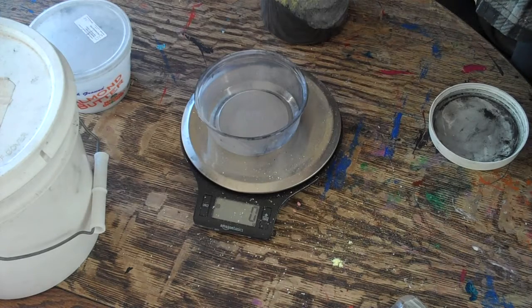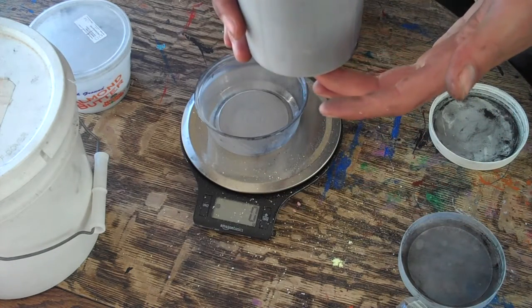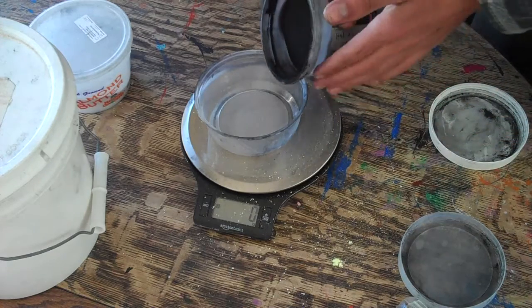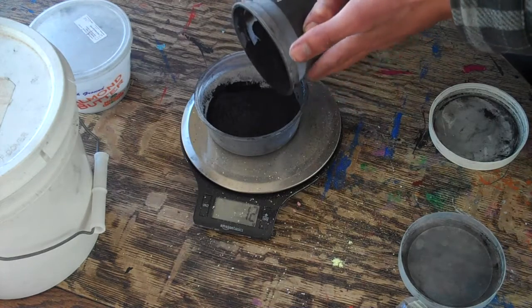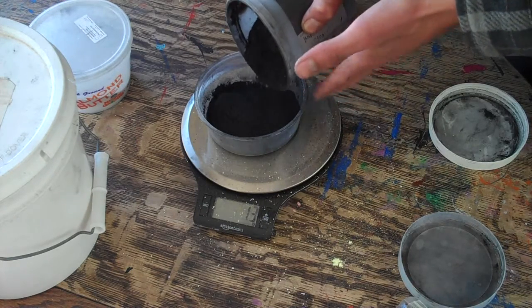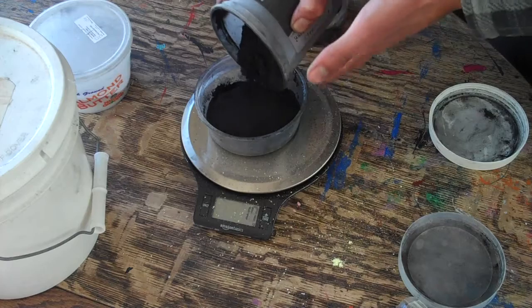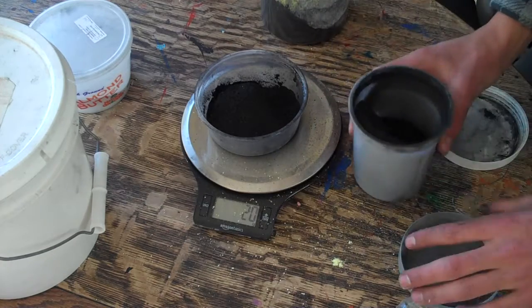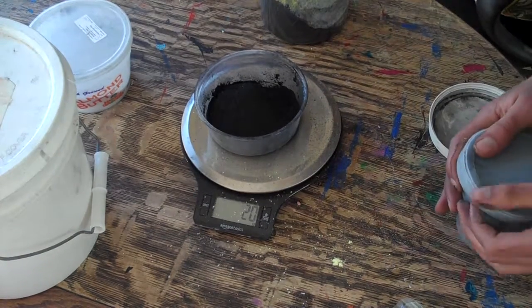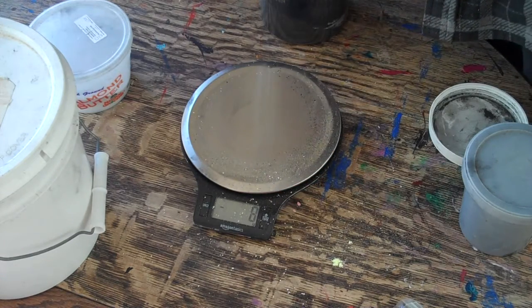Next I'm going to weigh out 20 grams of charcoal. You'll be surprised that it may look like a lot of charcoal, but it's very light and fluffy so it actually takes more than you expect. That is just 12 grams — you saw how much 13 grams of that sulfur powder was. There we go, 20 grams. Dump that in, and there you go.